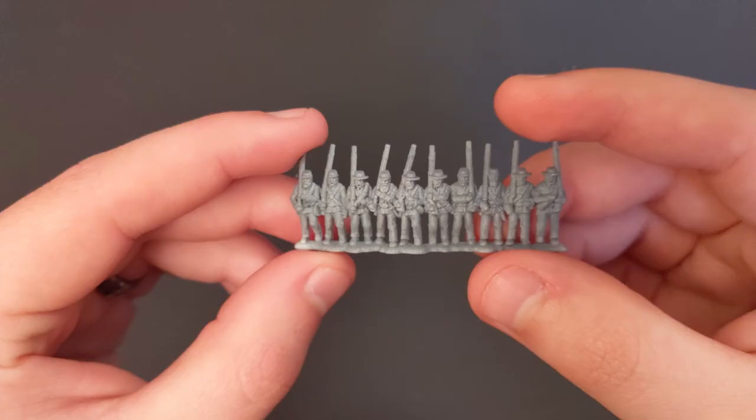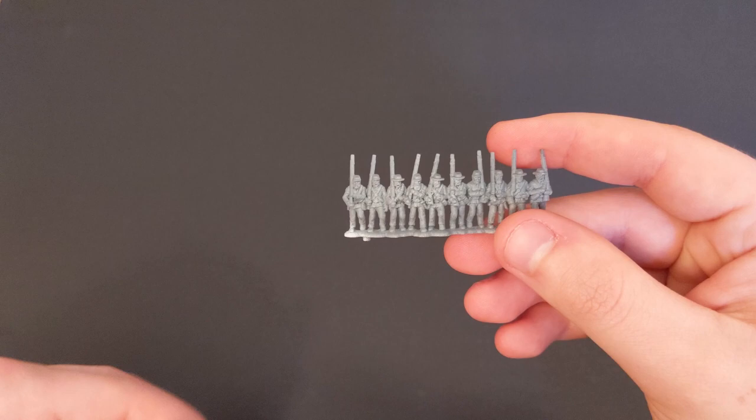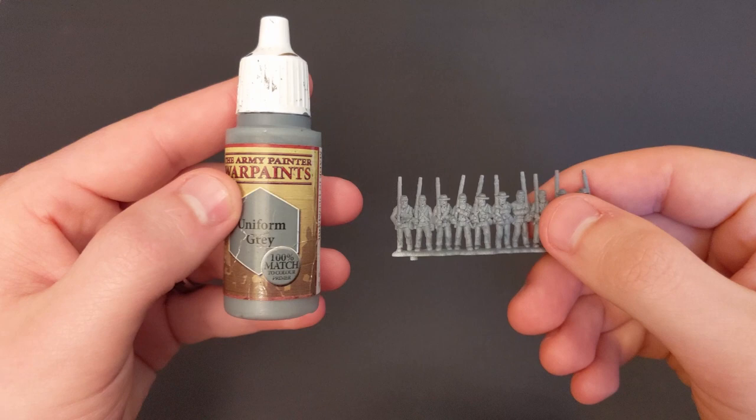To start, I'm going to base my soldiers with Uniform Gray from Army Painter. I've gone ahead and used an airbrush to make this easier, but a brush works just fine too — I just won't be showing that.